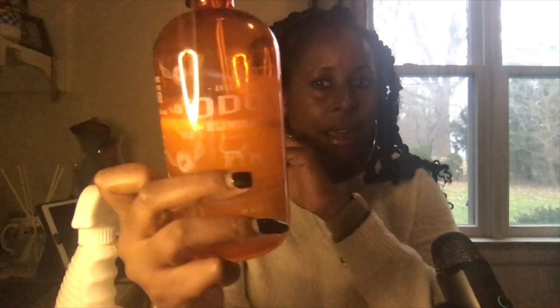I got this, which is the bio-enzymatic pet stain and odor eliminator. I also got this, which is kind of like a Febreze — it's an odor eliminator but it's not the enzyme product, it's more of a refresher spray. And because I just came to buy one thing, I also picked up this, which is kind of like a Poo-Pourri — you put it in the toilet for obvious reasons.